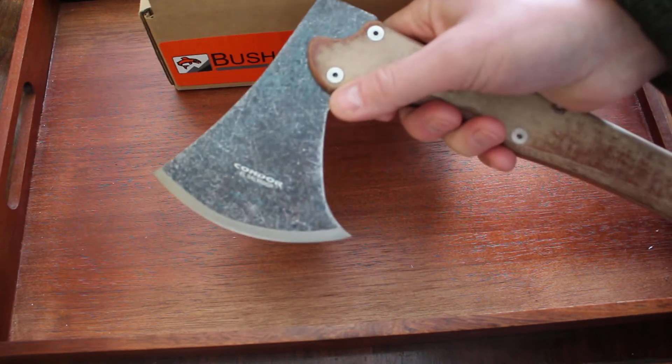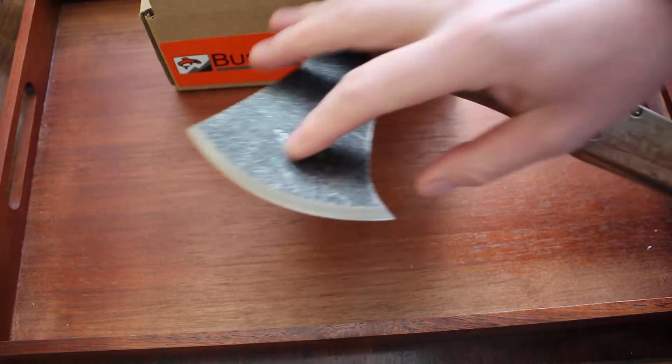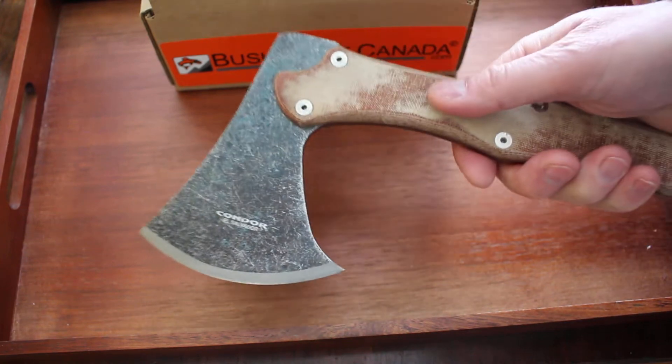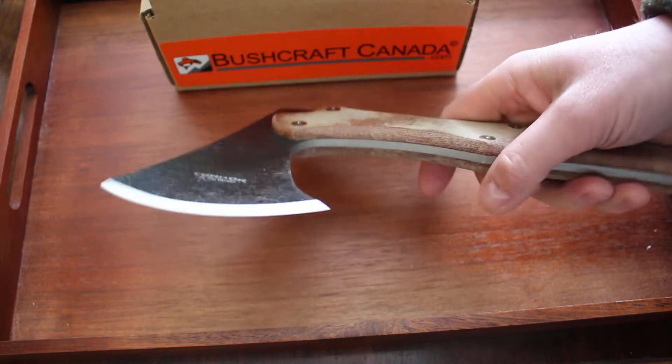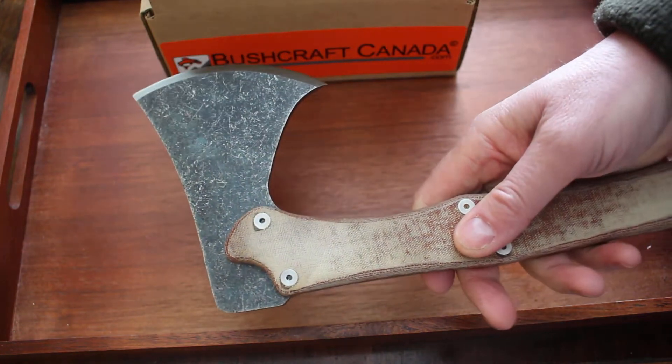The head is about 4.25 inch cutting face and you can see it's got a single bevel here, so nice and easy to maintain in the field. And these are good cutting axes — great for sort of bushcraft, camp work, that kind of thing. Maybe even field dressing, too.